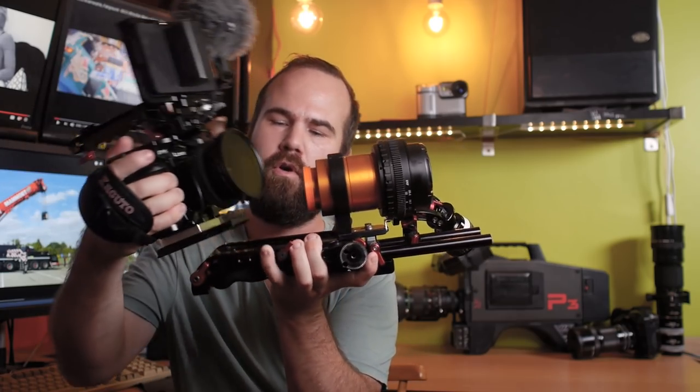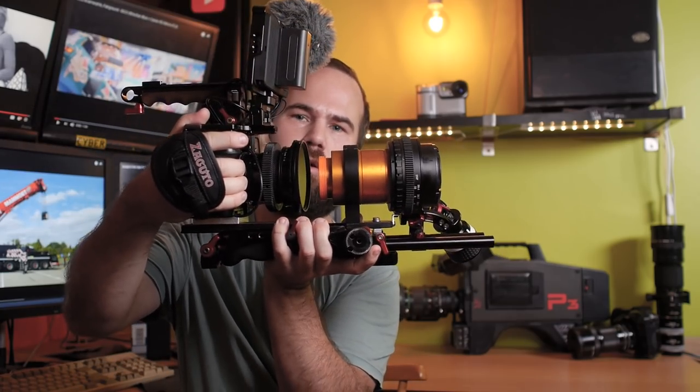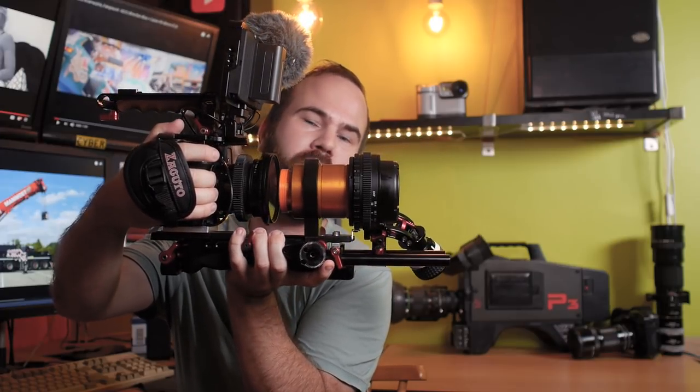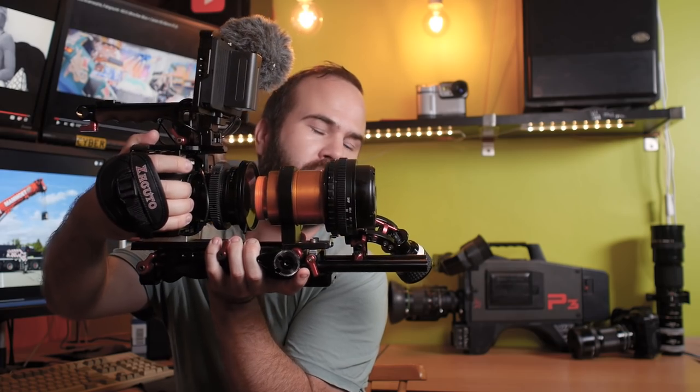If I need a follow focus or want to shoot anamorphic, I can use my Sakuto VCT Pro and mount the camera on top. Then I have a really nice camera package which I can also put on my shoulder with a nice Sakuto follow focus. Thanks for watching — please like and share this video, subscribe, and leave a comment letting me know what is your favorite way to rig up your GH5.